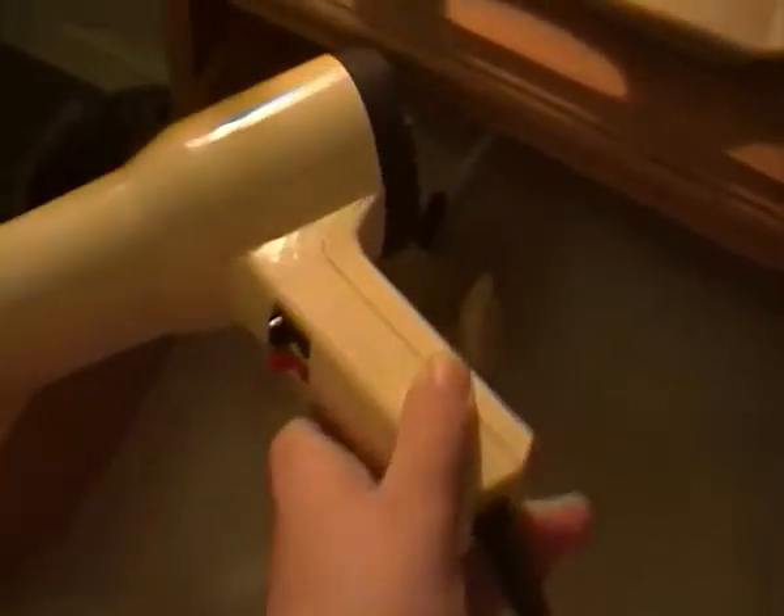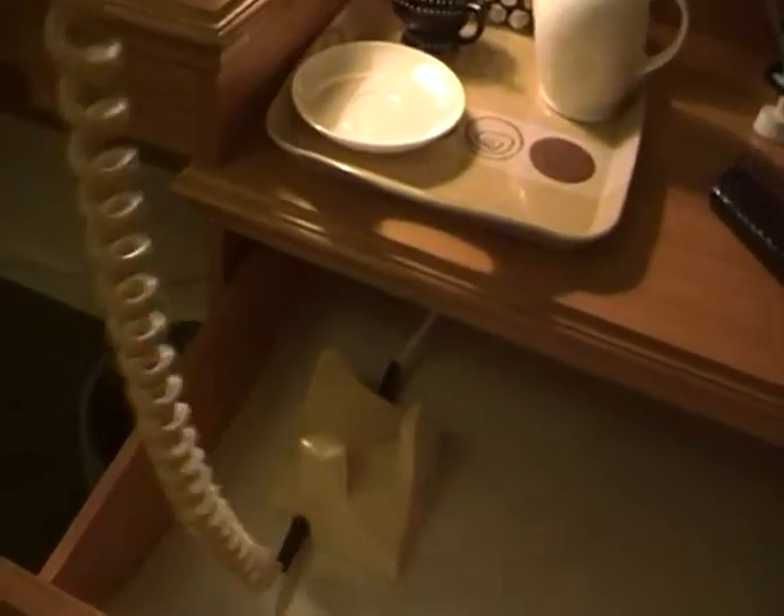Here's a very classic looking old style hairdryer. There's a holder for it, here's the hairdryer, and there's a cable.